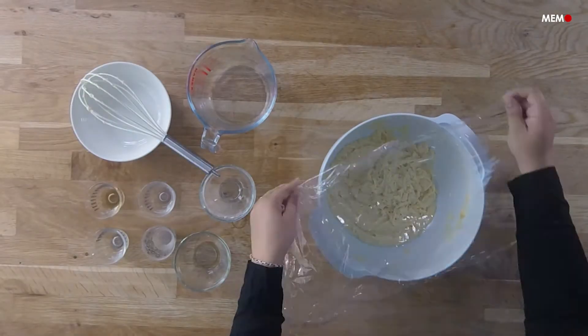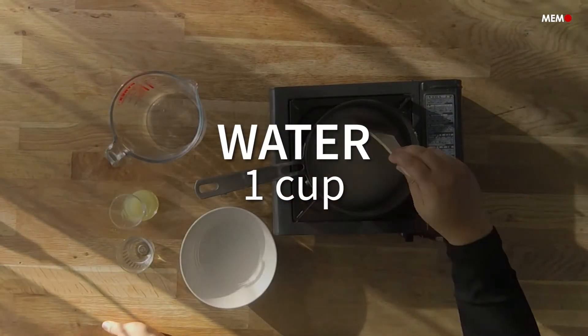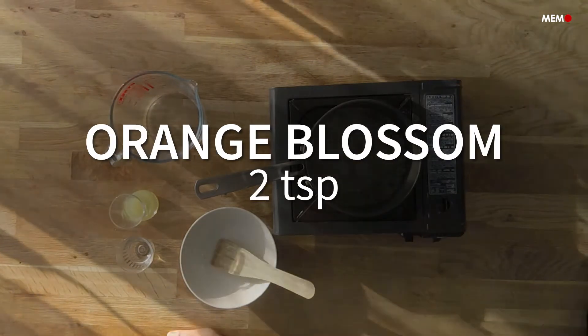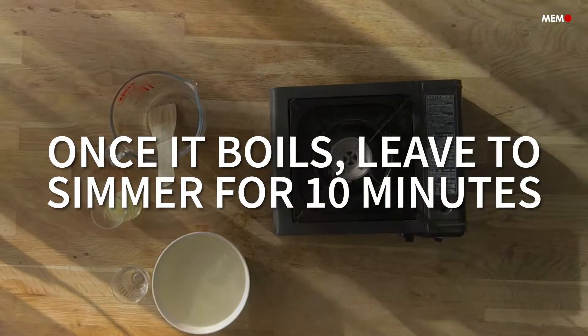In all these years, I've never thought to make these at home until my husband requested them one day, and I found the perfect recipe online. The word Karabij comes from the word for a whip, which describes the long shape of these. These should not be confused with the other Karabij Halab, which are nut-filled cookies made in Syria.